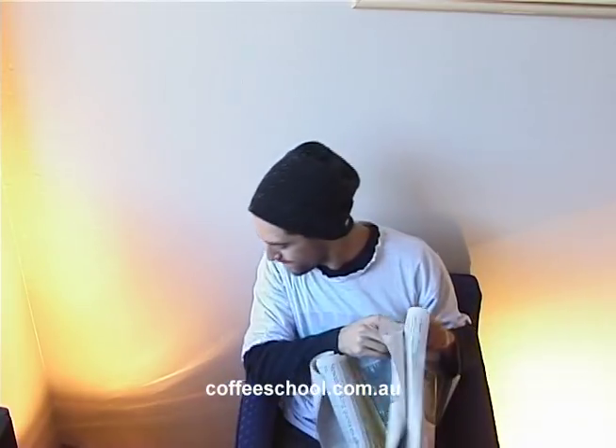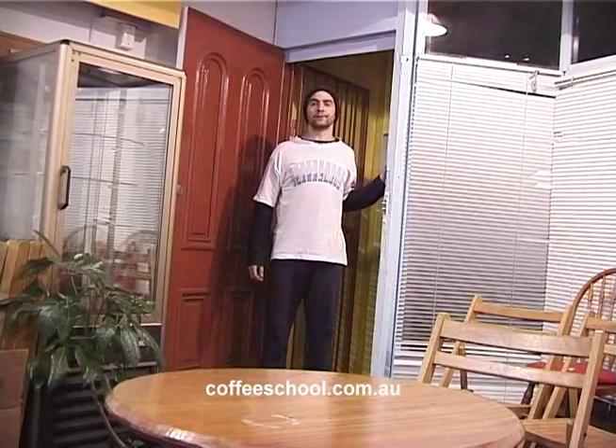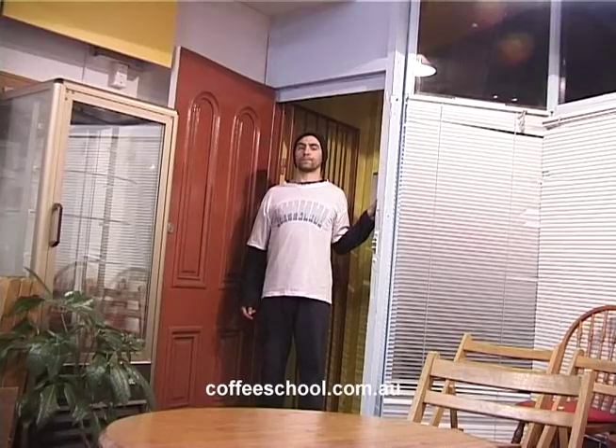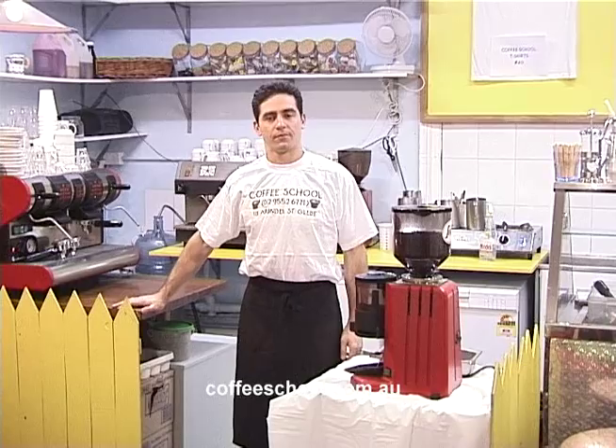Coffee school. Hi, is this the coffee school? Sure is, the coffee school. What's your name? Benny. Have a seat.